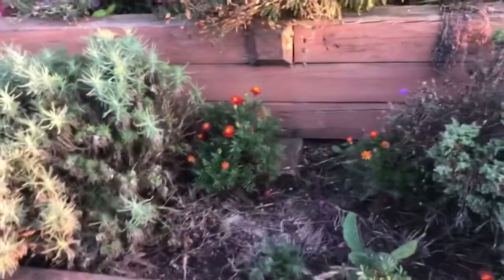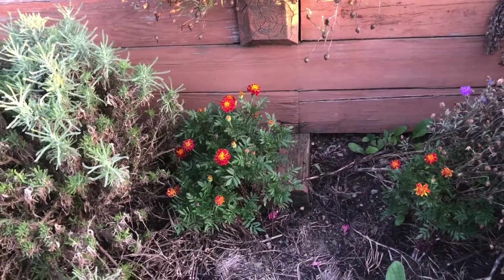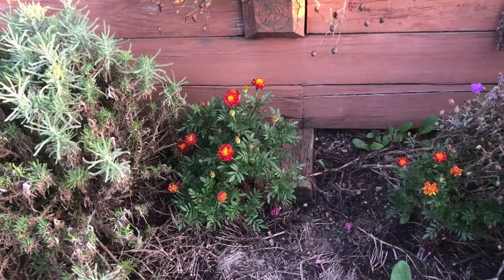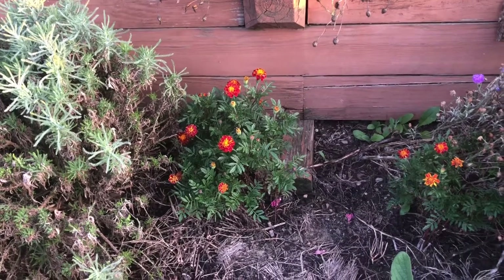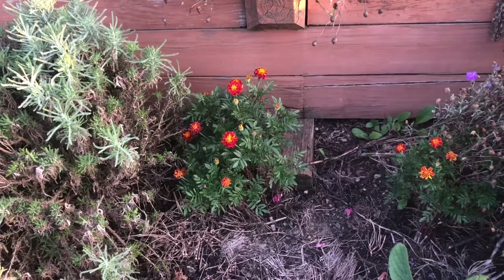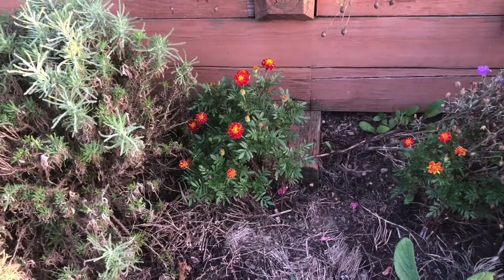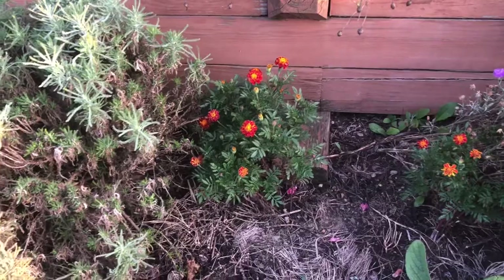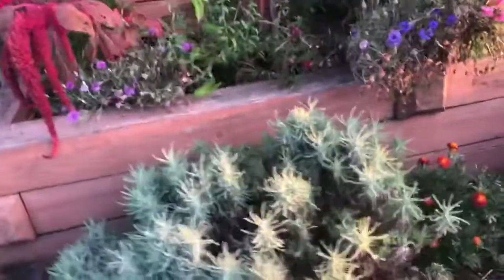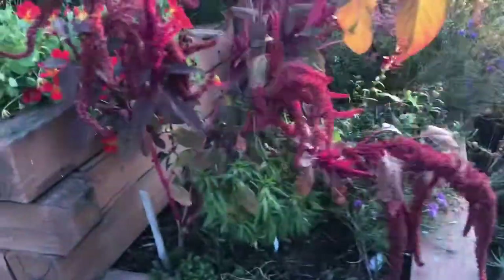Here we have some marigolds. This is a slightly different species than the calendula — this is called Tagetes. Some people believe it originated in Africa; it likes swamps, but it seems to grow here too in this drier Mediterranean bed. It's tolerant of just about anything and it reseeds readily, so you use that in conjunction with the coreopsis and the calendula.